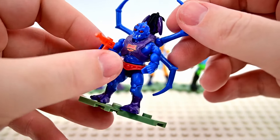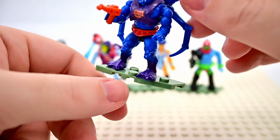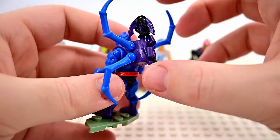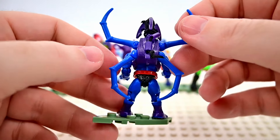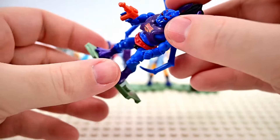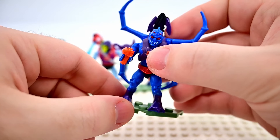Our final figure is Webstor, the blue spider-like guy. He has multiple eyes on his head, crazy teeth, all blue skin, purple feet, and an orange gun. He has spider legs on his back that move around, giving him eight legs total with his arms and legs plus four additional ones. He also comes with a grappling hook so he can climb up Snake Mountain, just like the old toy.